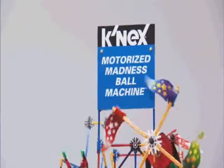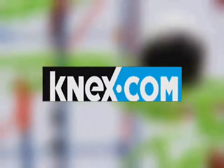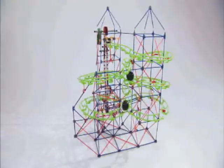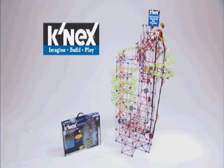Build this amazing model for a continuous loop of thrilling ball machine fun. Then go to K'nex.com to download instructions for a second challenging model. The all new Motorized Madness Ball Machine. If you can imagine it, you can build it with K'nex.